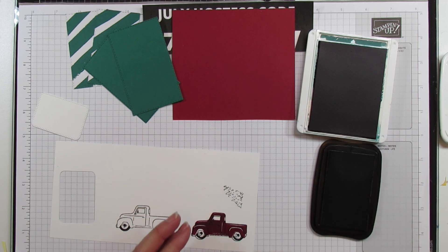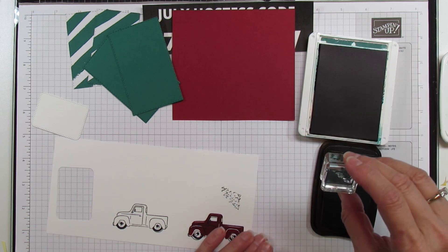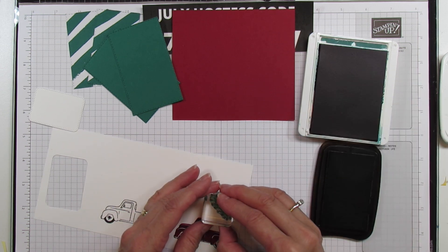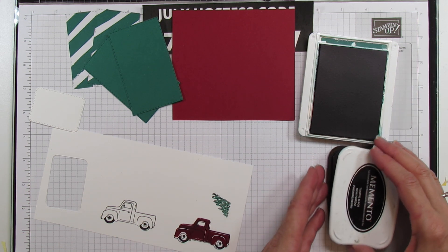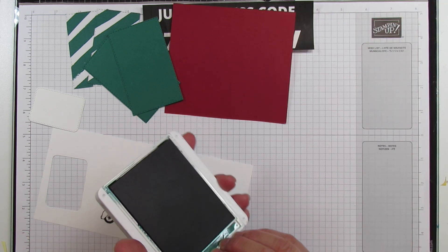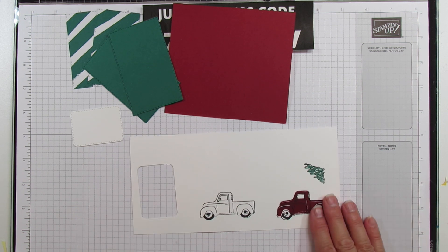The first time I did this I put it upside down, and I'm going to cut it out. When you look at it you have to figure out the orientation - it's a little bit tricky. I don't know, it may just be me, but we'll see.